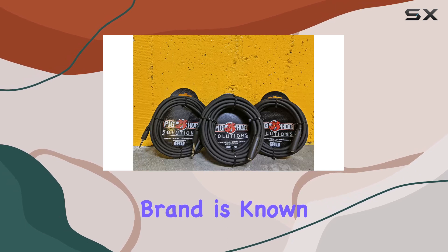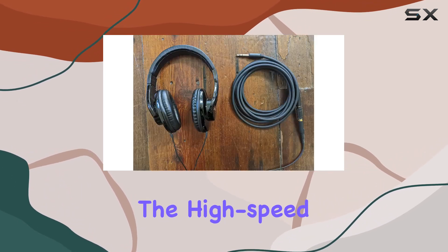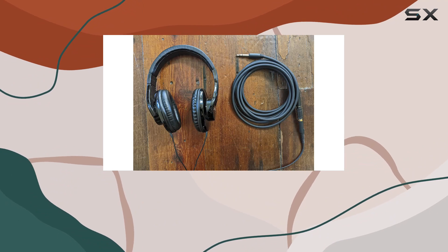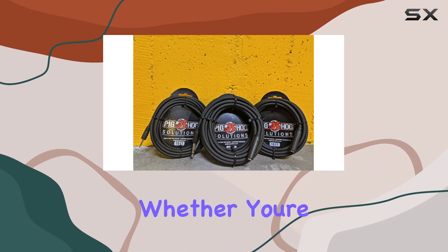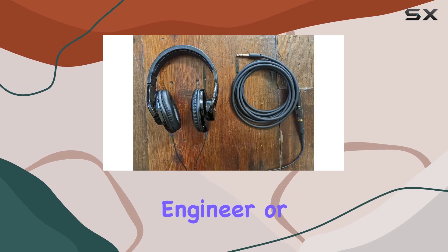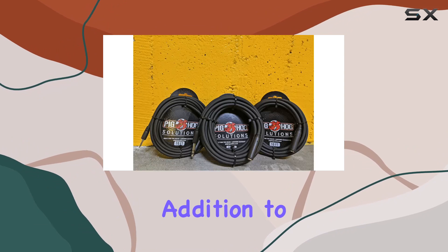The Pighog brand is known for its quality, and this cable is no exception. The high-speed capability ensures a clean and clear audio signal, maintaining the integrity of your sound. Whether you're a musician, audio engineer, or simply an avid listener, this headphone extender could be a valuable addition to your setup.